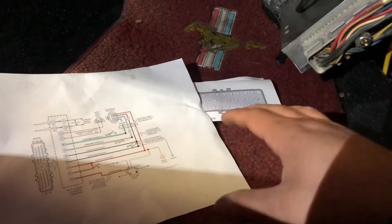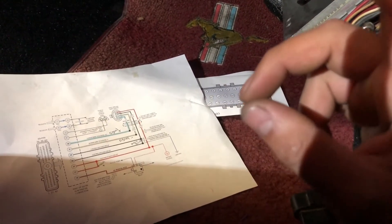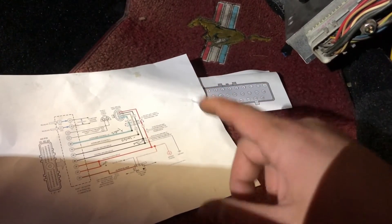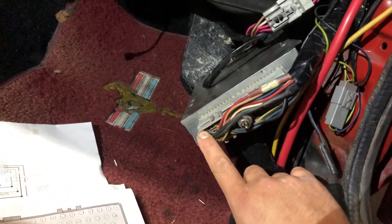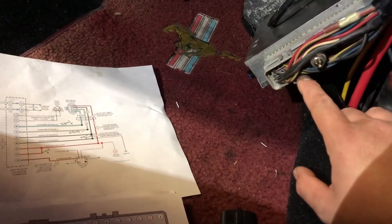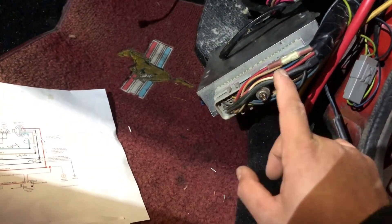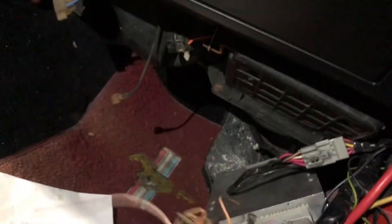If you're going to run the VSS, you're going to have to add two additional wires — the positive would go to pin 3 and the negative would go to pin 6. If you get confused, all these numbers are engraved into the plastic of the connector. You just look at the back of the connector and you'll be able to see the numbers — 18, 19, 20 and so on.